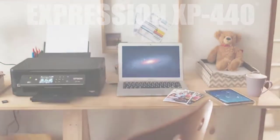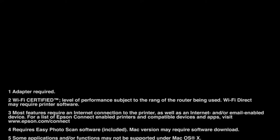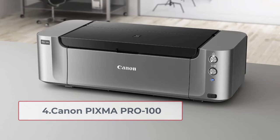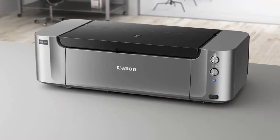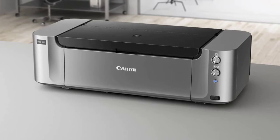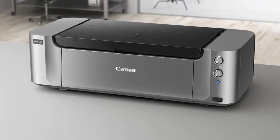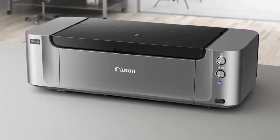All in all, the Epson Expression Home XP 440 is an excellent printer for printing greeting cards and other types of prints. At number 4, the Canon PIXMA Pro 100. It offers excellent resolution for prints at 4800 by 1200 dpi, besides a lot of tremendous features. The color quality is simply outstanding. The vivid prints are devoid of splashing effect as well, making it a great choice for printing stamps, thank you cards, party invites, and greeting cards.